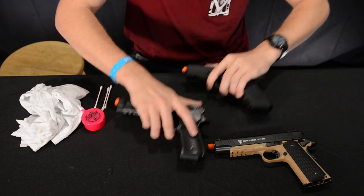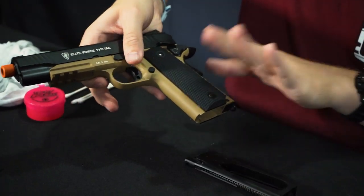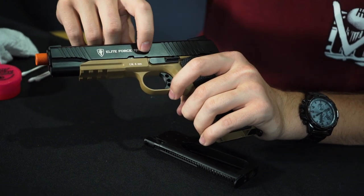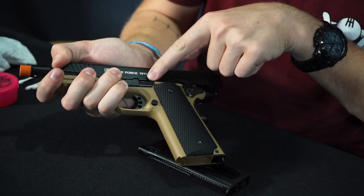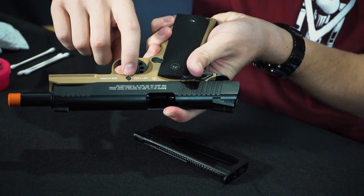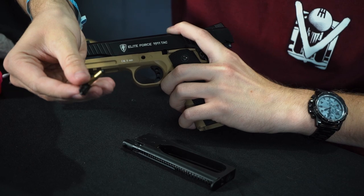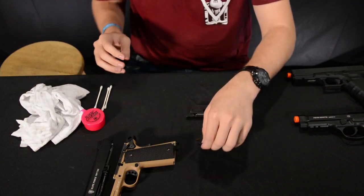We'll start with the Elite Force 1911, one of the more popular guns. Drop the magazine first. When disassembling the 1911, you'll notice your slide catch notch and your takedown notch. Rack the slide until the takedown notch lines up with the slide release, then flip it over and press on the back of the pin while it's still lined up, and give it a pull on the other side — that will come out. Rack the gun, let go, and now it's disassembled.